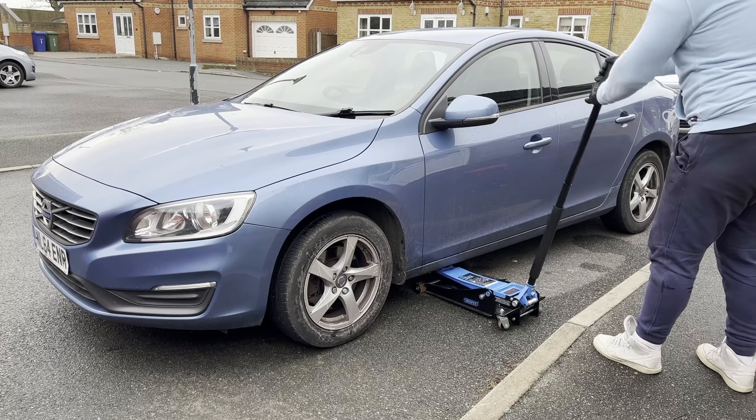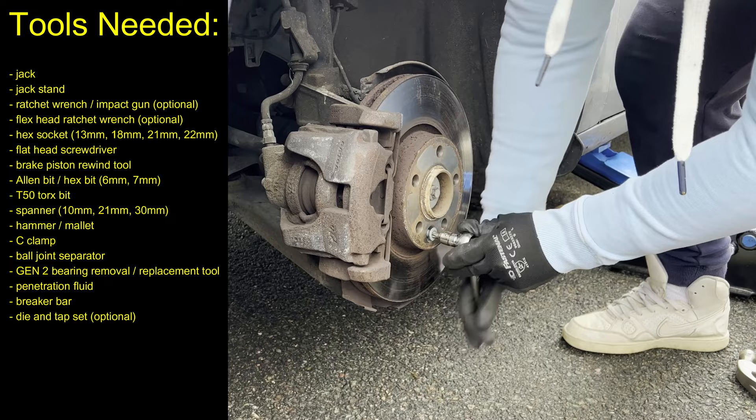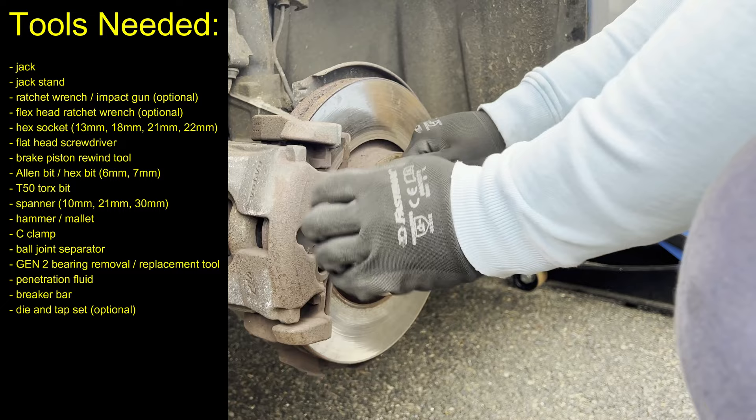Hello and welcome guys! No, don't hurry — this is not the brake replacement video again. In this one I am going to change the front wheel bearing on a Volvo S60 2014 P3 platform. So let's jump straight into it.